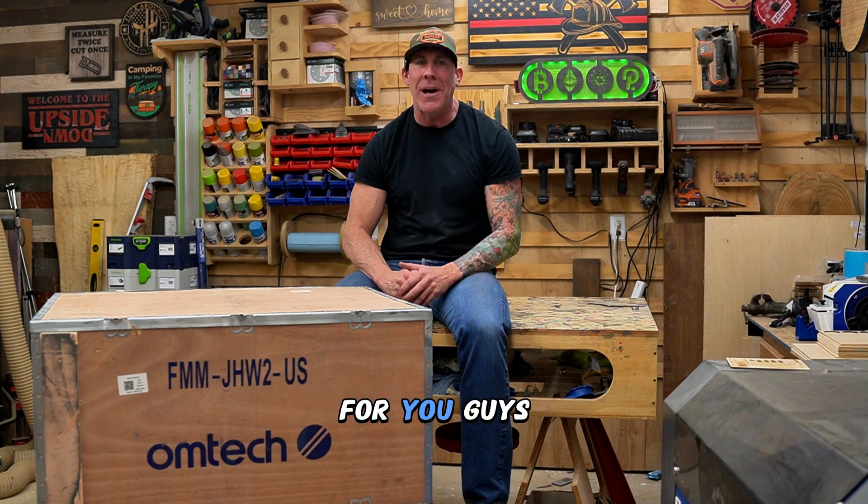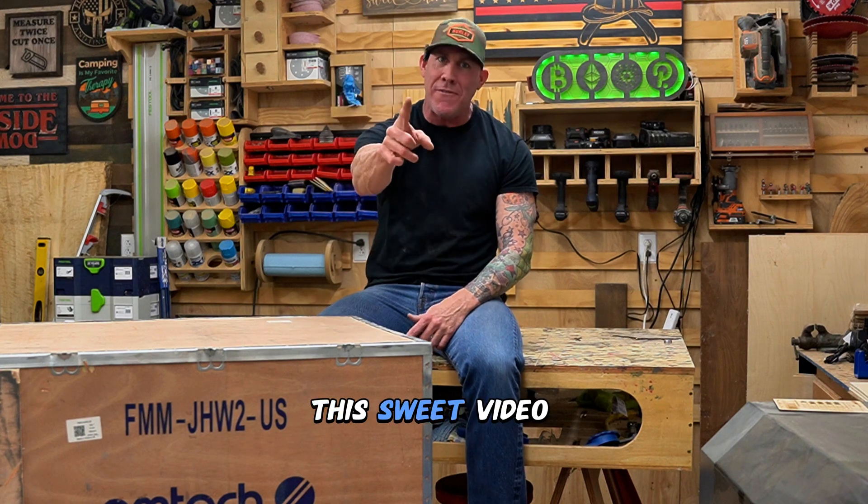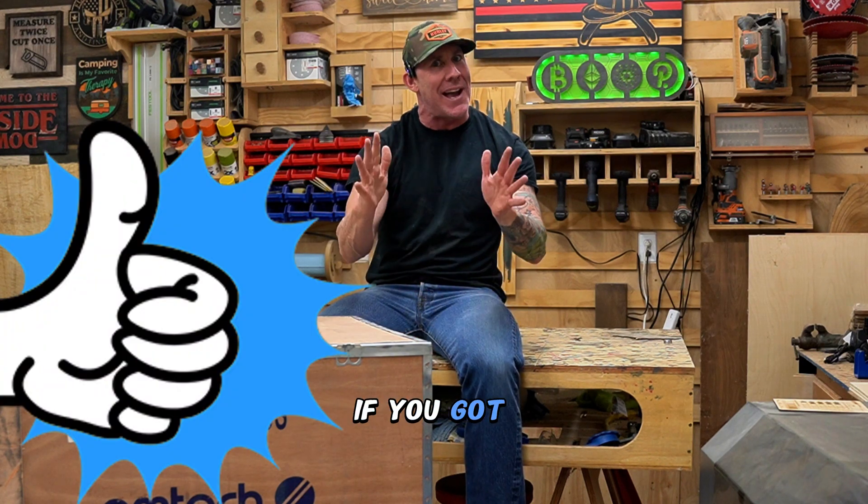Just to make things easier for you guys, I will link that video series down below in the description. Make sure you guys finish this video first and give it a thumbs up if you got any value.